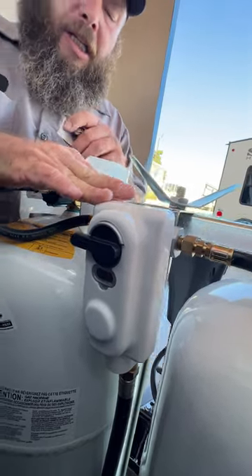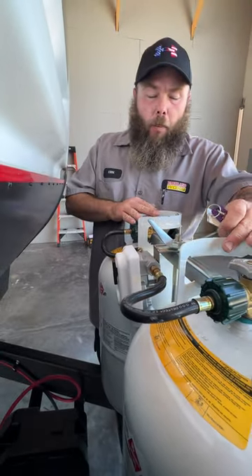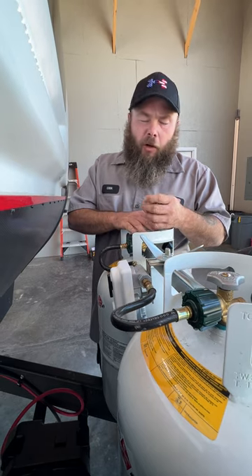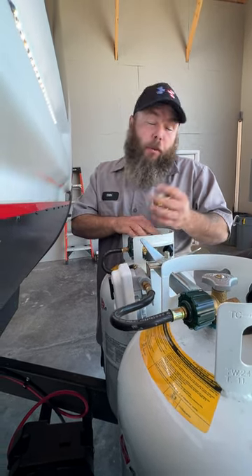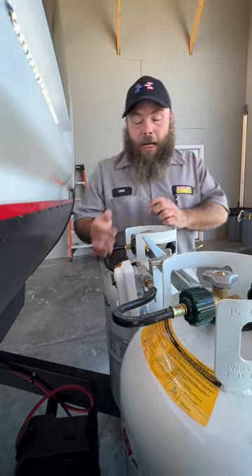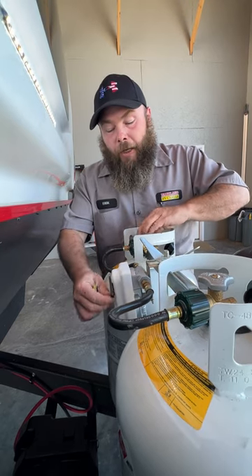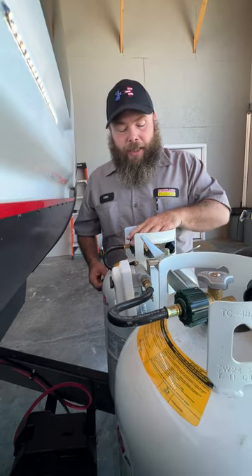This model is designed so that if you wanted to, you can point the regulator downward and have both tanks open, pulling from both at the same time. We don't like to do that because you could wake up at three in the morning with both tanks empty and no heat. We always recommend one at a time — when it's empty, turn that one off, flip your indicator to the other tank, turn it on, and then the next day go get the empty one refilled.